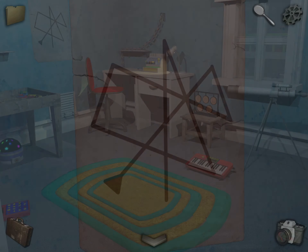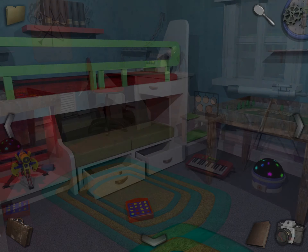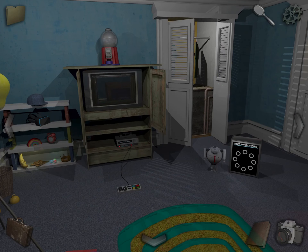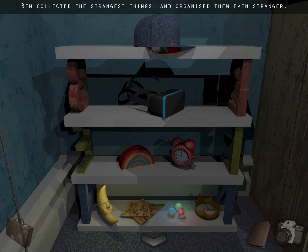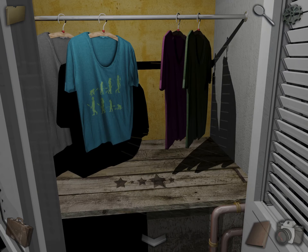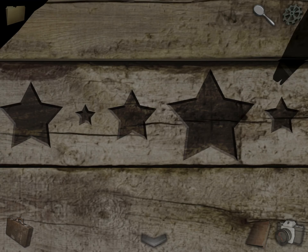Alright, first off, let's grab a photo of this. And a photo of this. And a photo of these books. Okay, then come over here. Take a photo of this. Come into the closet. Take a photo of this. And a photo of this.